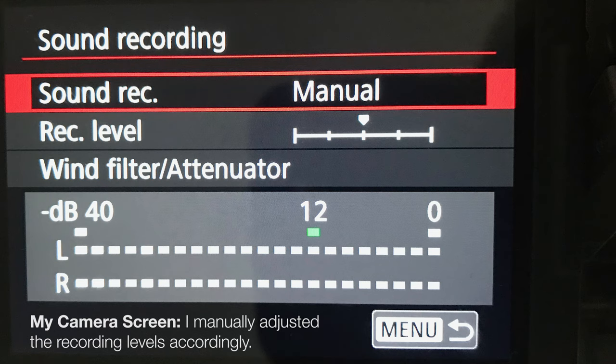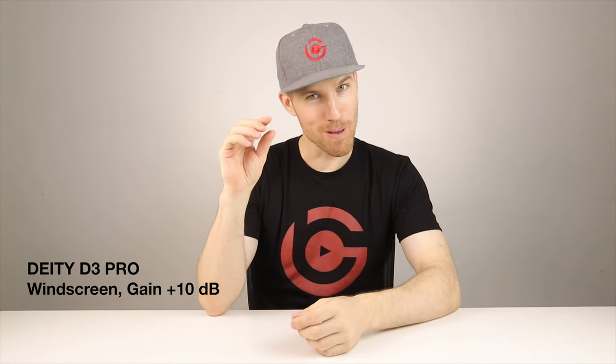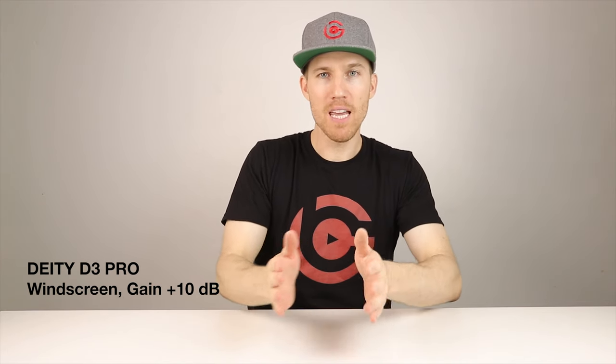We're back to the old reliable — the Rode VideoMic Pro Plus. I say old reliable because I've been using it for over a year. But is the Deity D3 Pro the better version of the Rode? I hope this comparison helps you guys. I lowered the audio levels to right in the middle. I moved the gain up to number five on the Deity — it can be moved incrementally, so there's no way I can say it's perfectly at five, but I try to get it as perfect as possible. We're halfway up the gain and right in the middle for audio levels on my camera. This is just me talking normal.